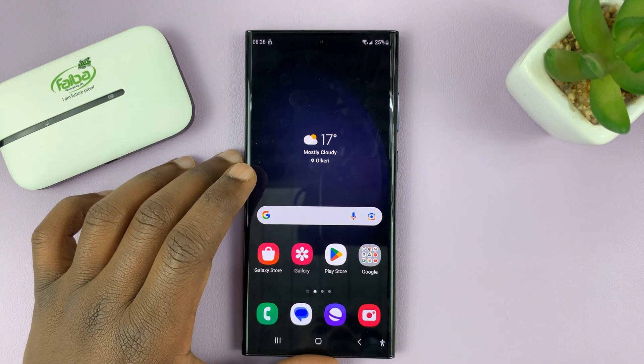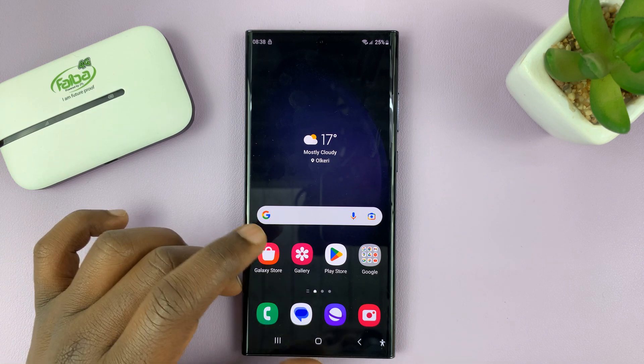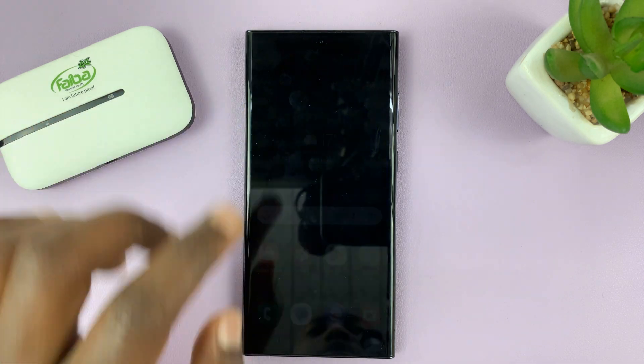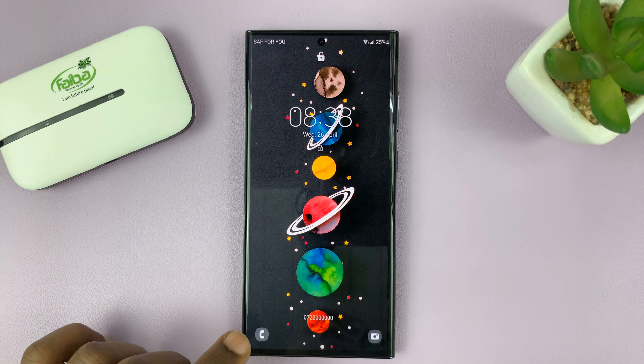I have the Samsung Galaxy S23. In today's tech tip, I'll be showing you how to add a torch to the lock screen so that you can use a torch without even unlocking the phone.